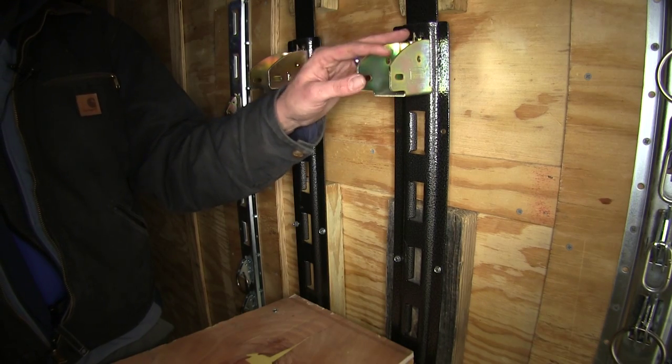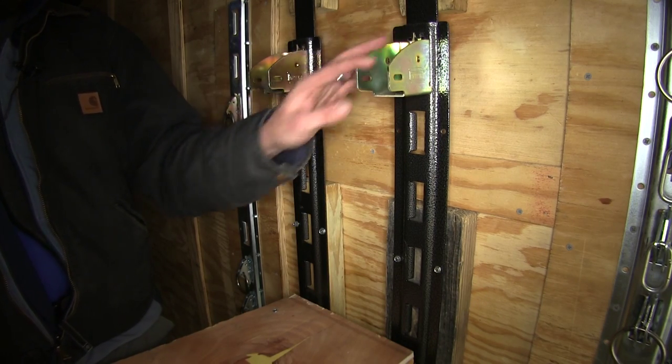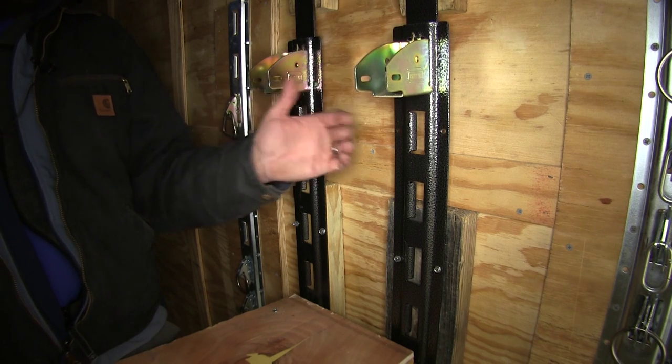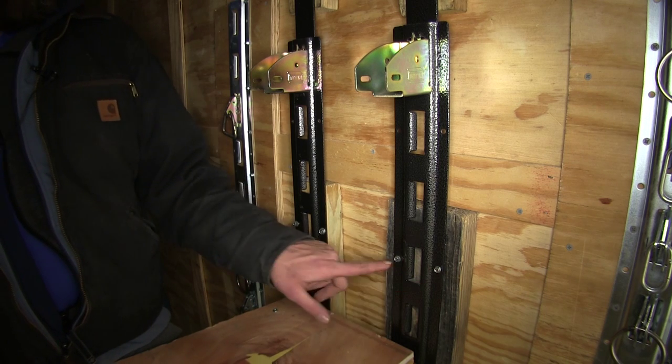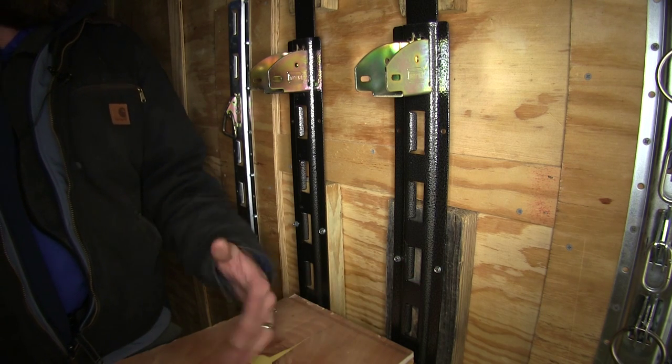Our kit is going to provide us with four hanging rails and eight support brackets, giving us all the hardware we need to complete two full shelves. You will need to provide your own hardware and lumber to get it installed.